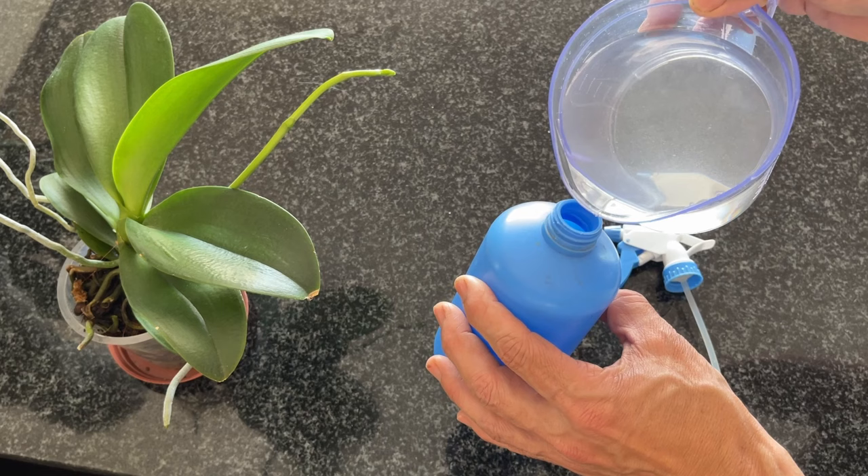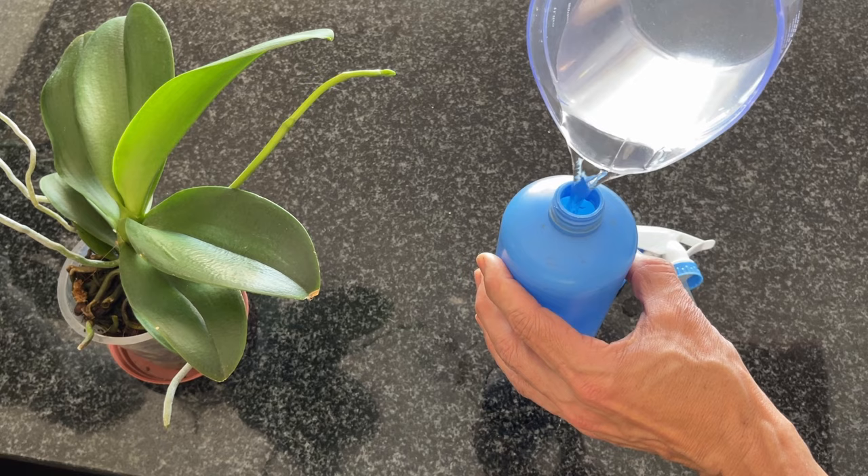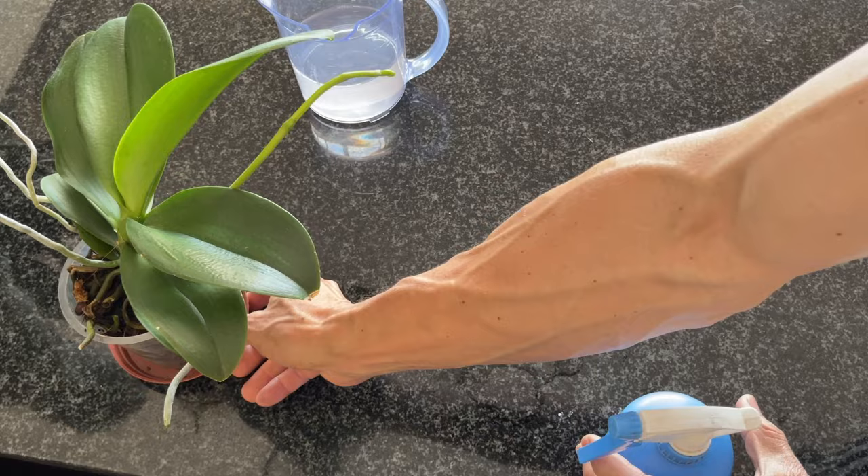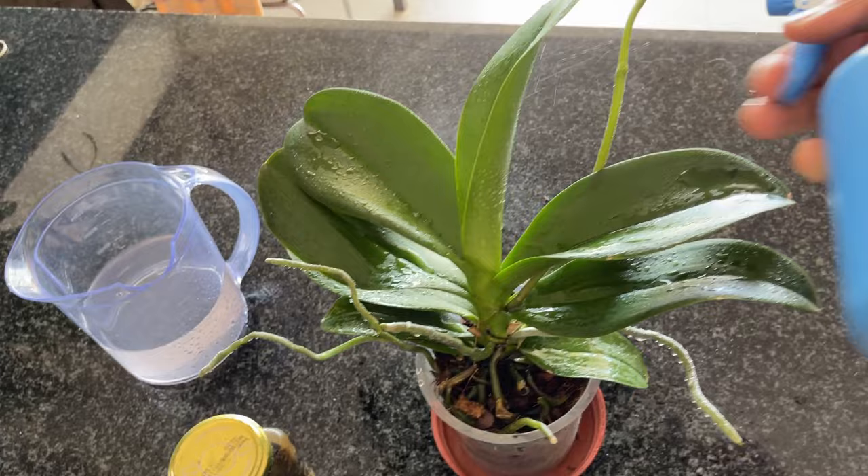Now let's go on to how and when to use it — these are the most important parts. We decant this into our spray bottle. With phalaenopsis, we're going to be spraying around the root zones and the roots themselves, and giving a light spray across the plant.